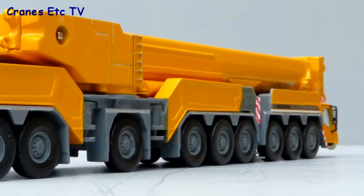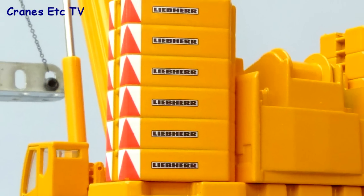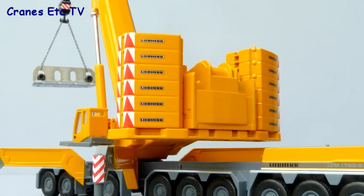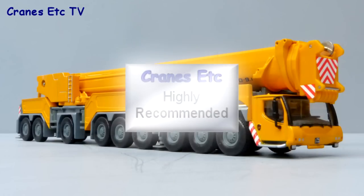Overall this is quite a well detailed and functional model given the small scale, and it's certainly an inexpensive option for anyone wanting a large crane model, where size is an issue, or even to use on a model railway layout. All things considered, it's good enough to be highly recommended.